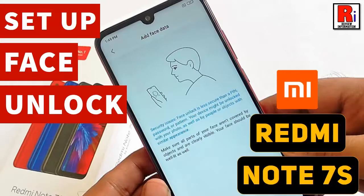Hello viewers and welcome to review information. In this video, I will show you how to set up and use Face Unlock on Xiaomi Redmi Note 7S Smartphone.